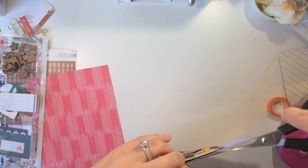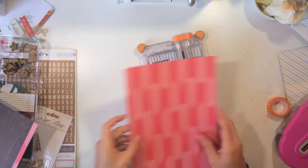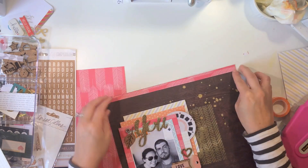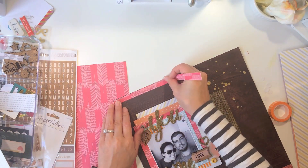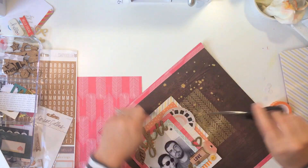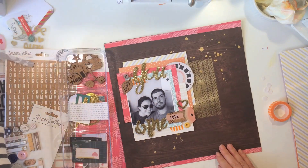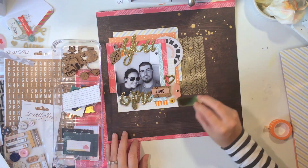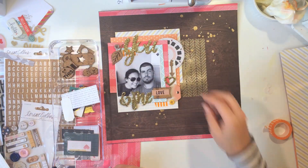I thought the top and bottom needed a little something, so I grabbed some patterned paper from the Sycamore Lane collection and just roughly trimmed it — it doesn't have to be perfectly even. It just brings in that pop of hot pink, which I think is so cute. I love how this wood grain paper ended up becoming kind of a feminine layout — it really surprised me and I ended up really loving it.